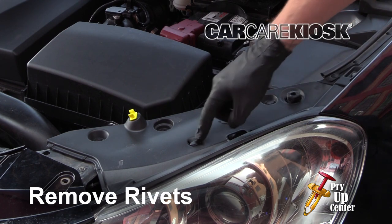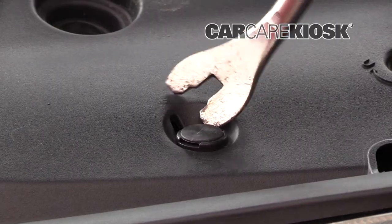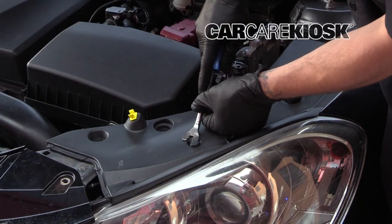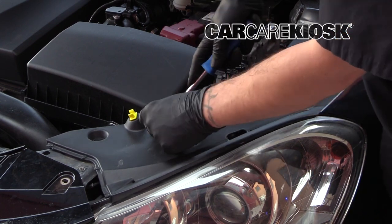Remove the rivets. Pry up the center of the rivet first — this will unlock it. Next, pry up the base of the fastener. There are four rivets that need to be removed.